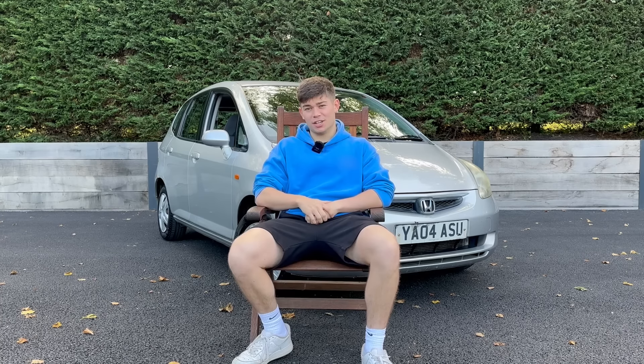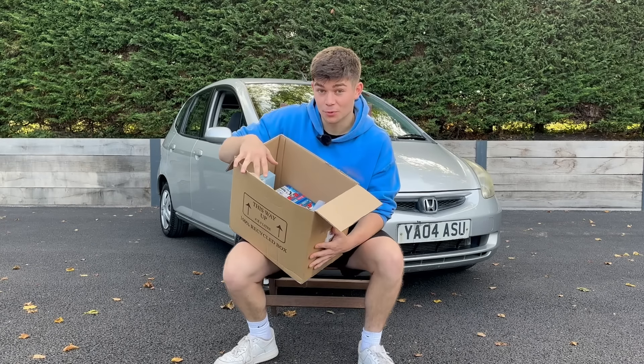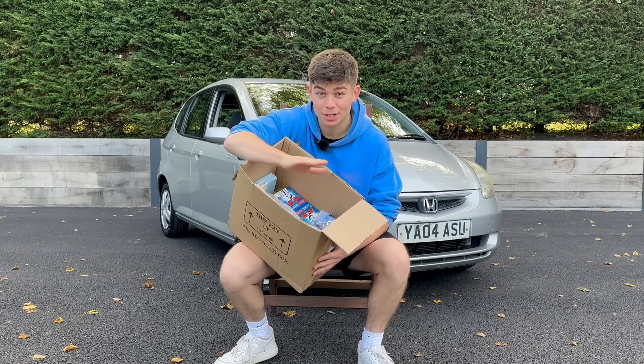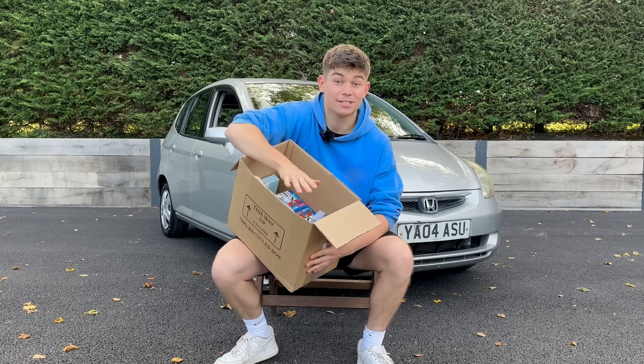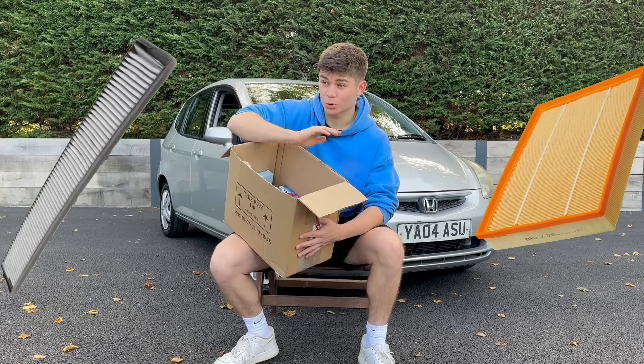That's job number one done. Job number two is to service the car, and I'm going to do it with what's in this box — a Honda Jazz service kit, which is absolutely excellent. Before buying this I didn't know these things existed, but it essentially has everything you need to service a car: oil, oil filter, spark plugs, sump plug, and all the filters.